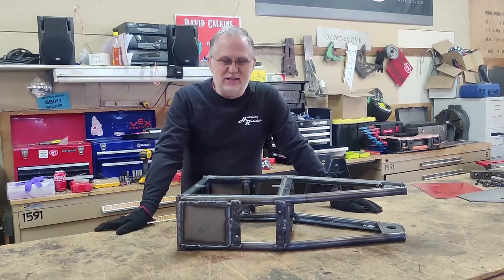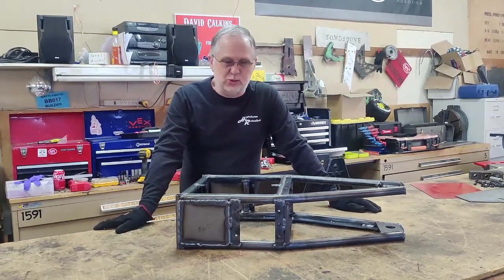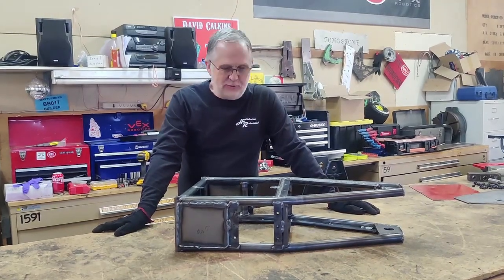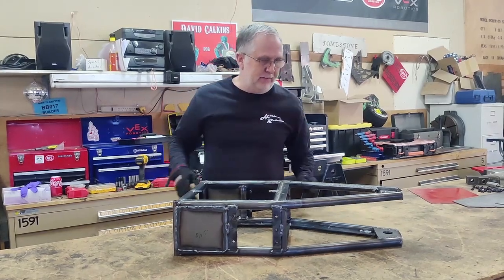This is the new frame for Mortician. Sorry I didn't get any progress videos as I put it together, but this is where we sit now and it's essentially done.